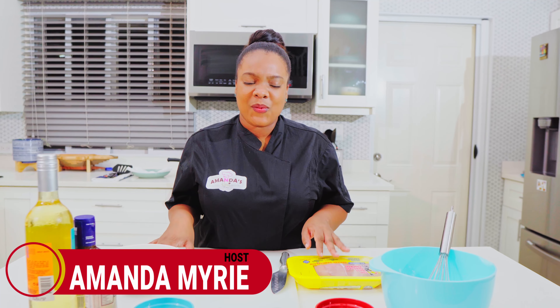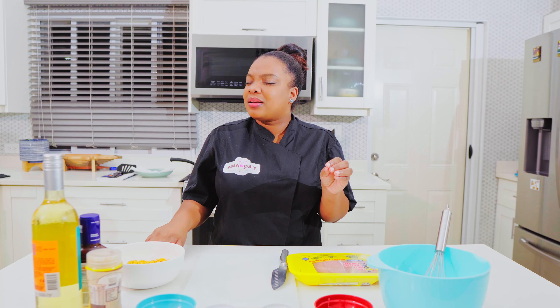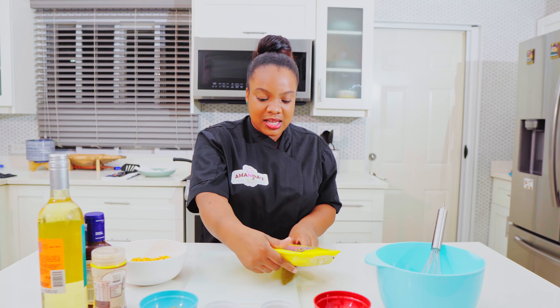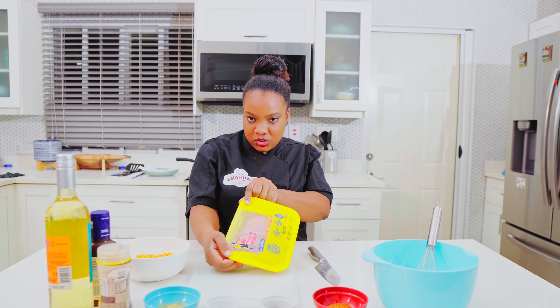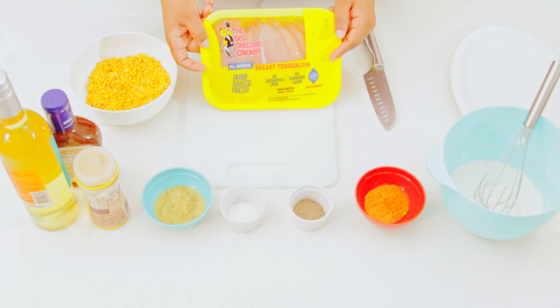Hey guys, today we're gonna cook up something real special. And right here, I've got some best dressed chicken. Best dressed — any way you turn it, our best dressed.